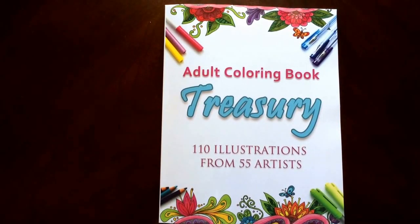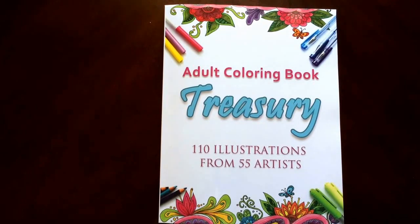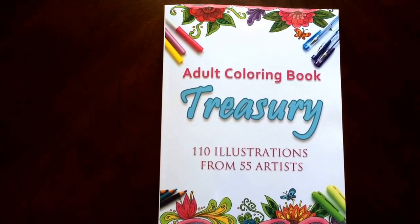Hello, I have a book review for you today and wow, what an amazing book this is. This is the much anticipated Adult Coloring Book Treasury that just released two days ago. There are 110 illustrations from 55 different artists — two pictures from each one. What a sample that is to see how everyone draws.